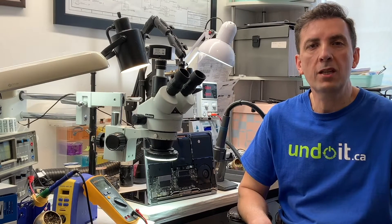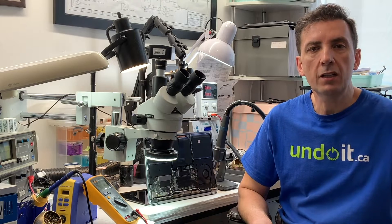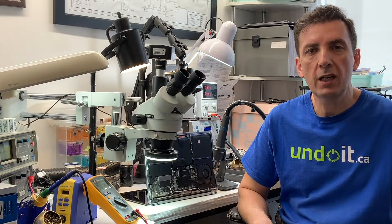Hey guys, in case you're new to this channel, my name is Hamad Benesha. I'm the founder of undoit.ca. In this channel I talk about MacBooks, MacBook repairs, everything to do with MacBooks.